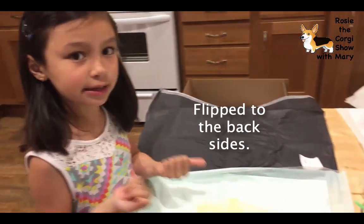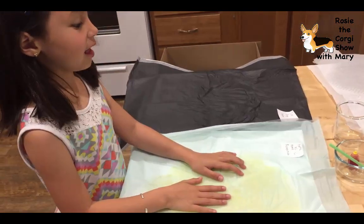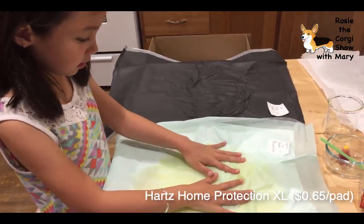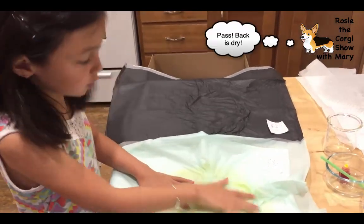This is the Hazard XL Home Protection pad. This one is all leaky.